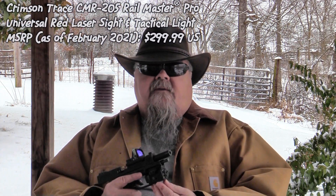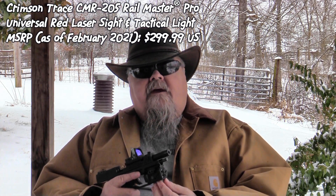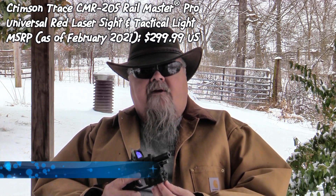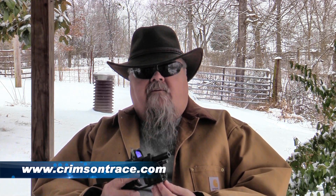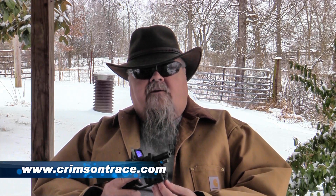It really works great. They're from Crimson Trace, so you know they're good — we use Crimson Trace products all the time. They're wonderful. MSRP on these is $299.99. You can check them out at crimsontrace.com. It's the CMR-205 Railmaster combination red laser and tactical light.